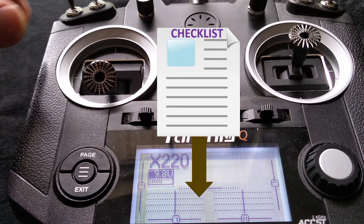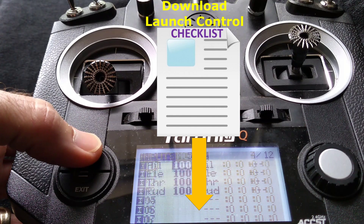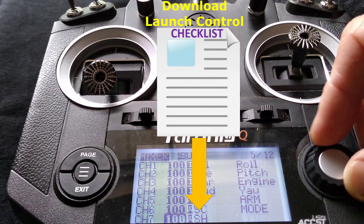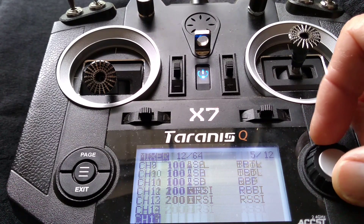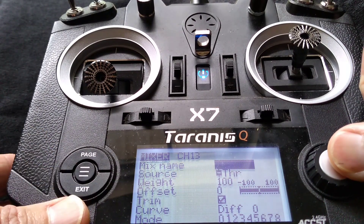The first thing we need to do for launch control is go into our model setup under mixer, and we're going to add a switch for launch control. We're going to scroll down to an open channel. I've got a lot of things set up here on mine, so we're going to find an open channel. Channel 13 is open, so we're going to click on that and name it 'launch'.